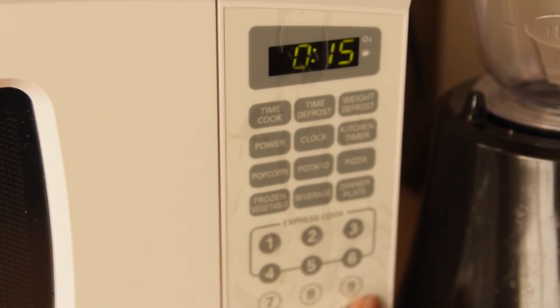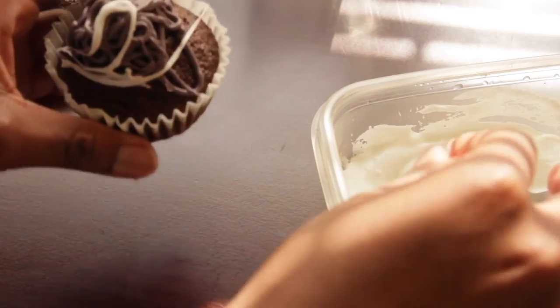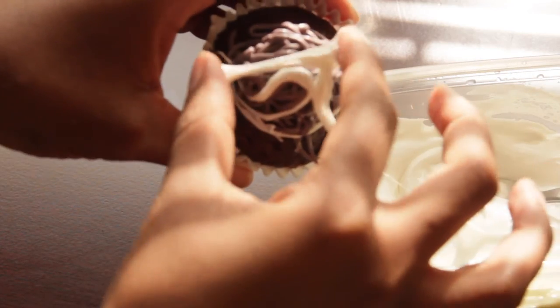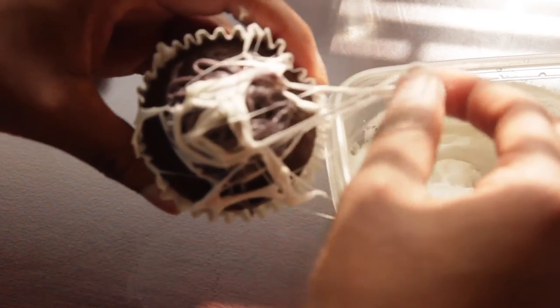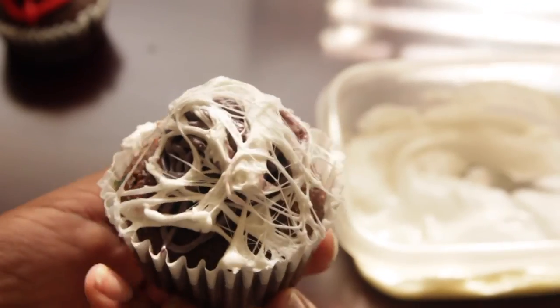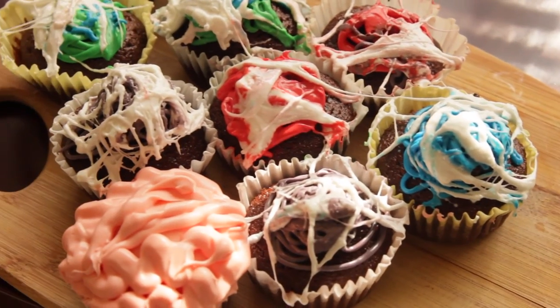I ditched the marshmallow cream and went with the classic mini marshmallows. I stuck them in the microwave for about 15 seconds and when they came out they were this perfect consistency of ooey, gooey, and sticky. Despite trying to avoid mess, it's going to get messy. Using two fingers, you're going to stick and stretch the marshmallow fluff around the cupcake. The main goal is to make it look as webby as possible to really achieve that effect — go crazy. You're going to end up using all your hands and maybe your arm, because this stuff is real sticky.